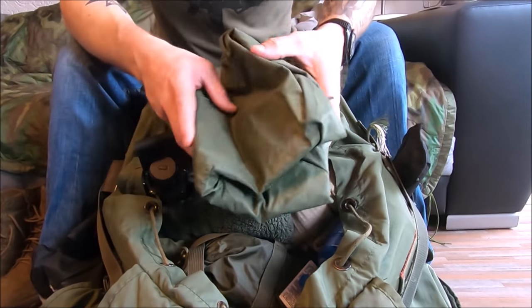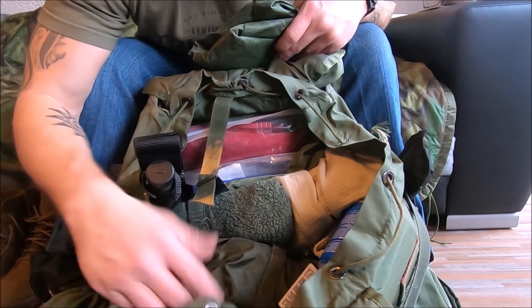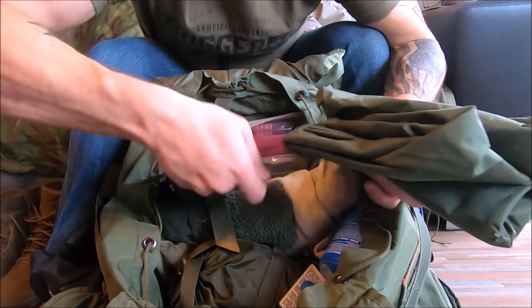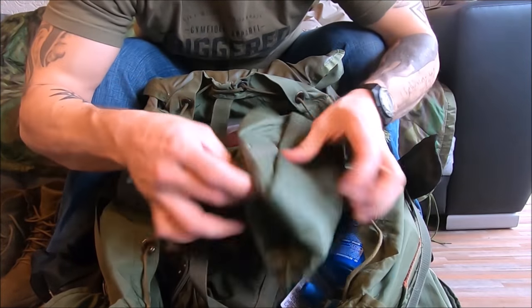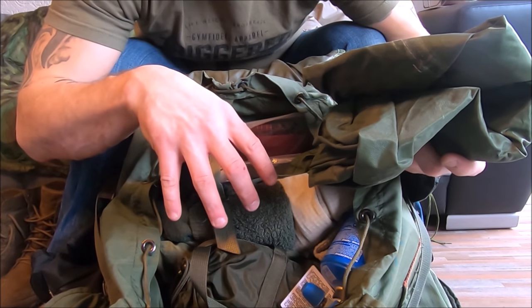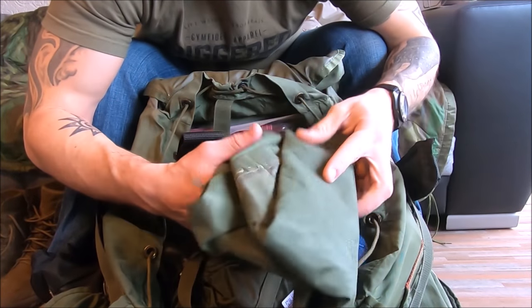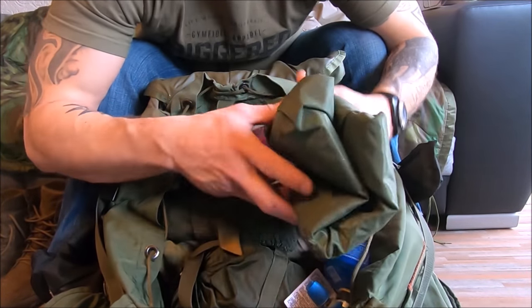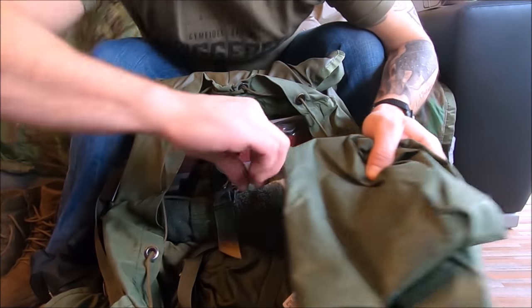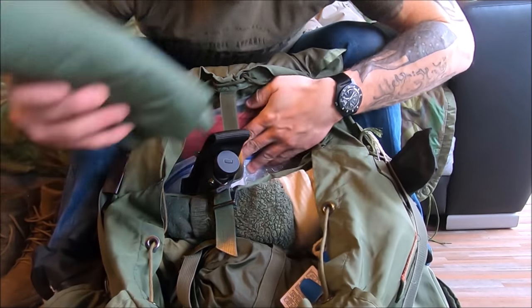This is the original army wet weather bag — it's about as big as the rucksack itself. In basic training you learn to put the bag in, fill your rucksack, and twist the wet weather bag around so everything inside stays dry. It also makes a flotation-ready rucksack. I don't like to use it all the time because it really stinks, but if I ever have to pack up in a hurry I'll pull this out, throw everything in, tie it, and go quickly without worrying about putting things in individual plastic bags.